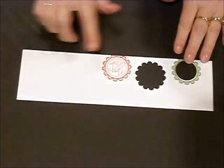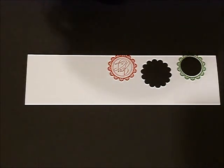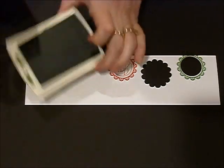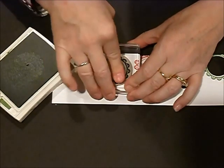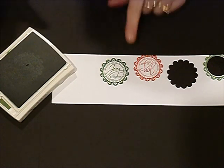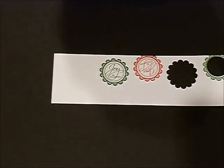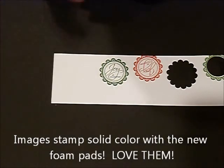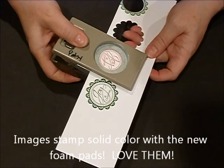I pre-stamped the Joy at Christmas in the red and now I'm going to take the garden green and ink this up. I just love how the images come out now with these new foam pads. It was kind of a love-hate relationship in the beginning until I got used to them, but now I absolutely love them and have them in all the colors.